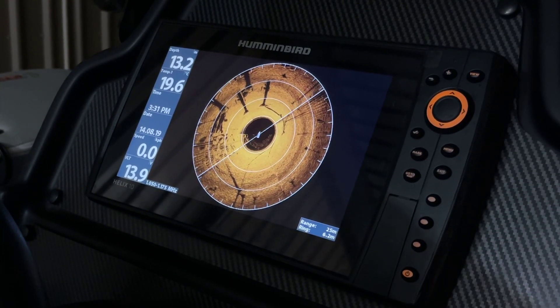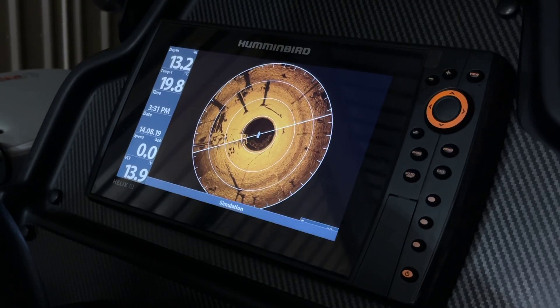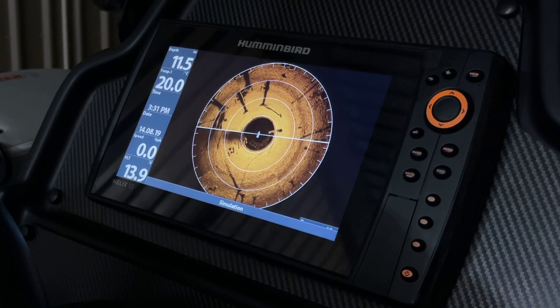Hi guys, Jaden here. Just going to show you a couple of different ways to change the view when using your Humminbird Mega 360 imaging transducer.